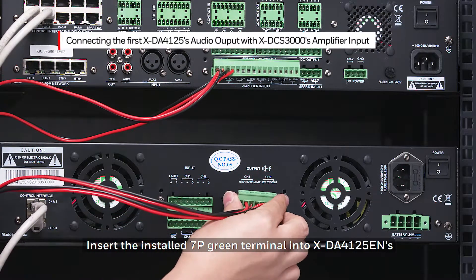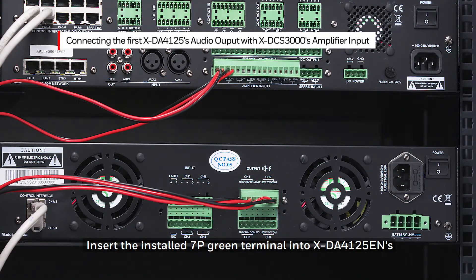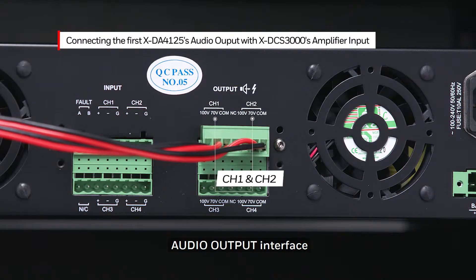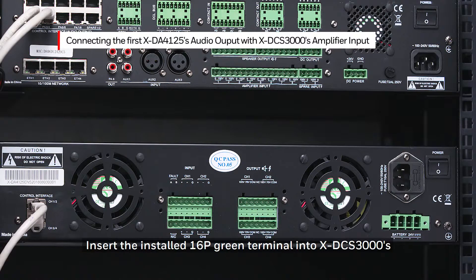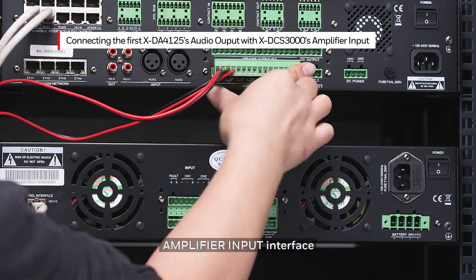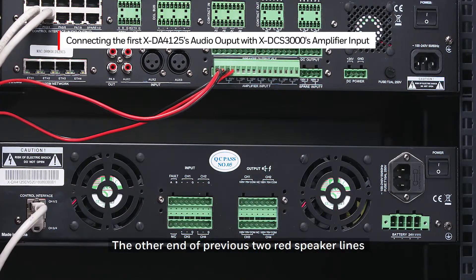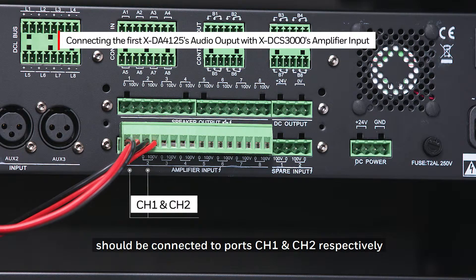Insert the installed 7P Green Terminal into the XDA4125EN Audio Output Interface. The two red speaker lines should be connected to ports Channel 1 and Channel 2 as shown. Insert the installed 16P Green Terminal into the XDCS3000 Amplifier Input Interface. The other end of the previous two red speaker lines should be connected to ports Channel 1 and Channel 2 respectively.